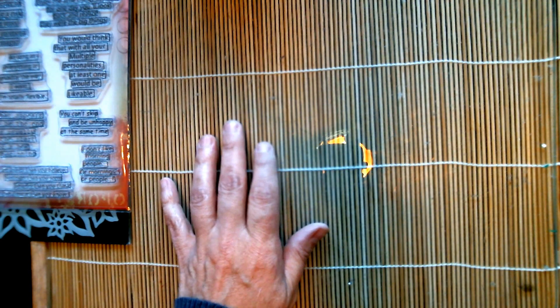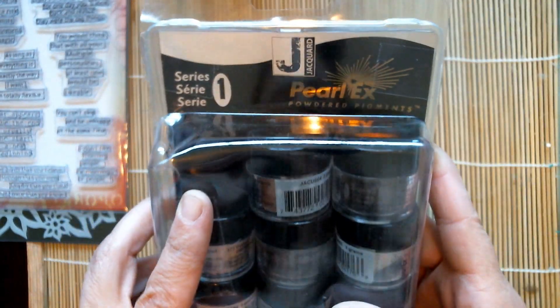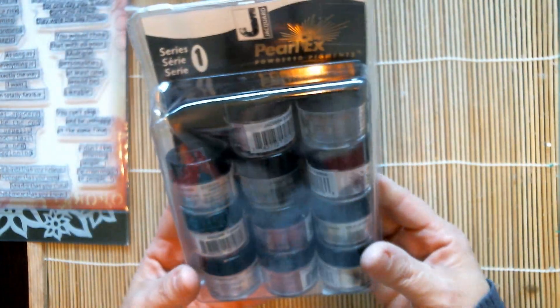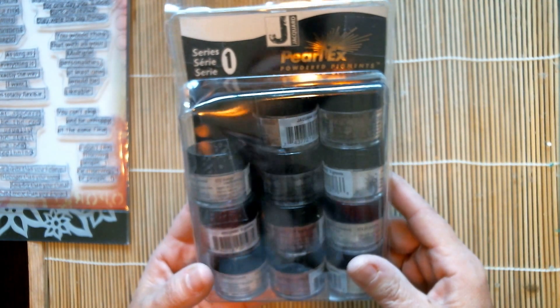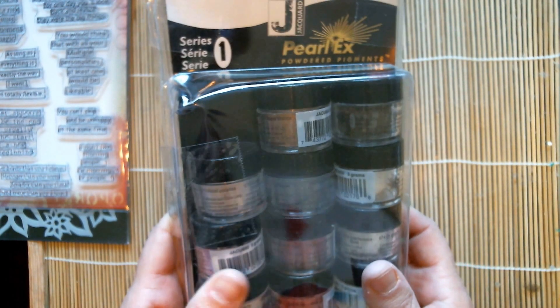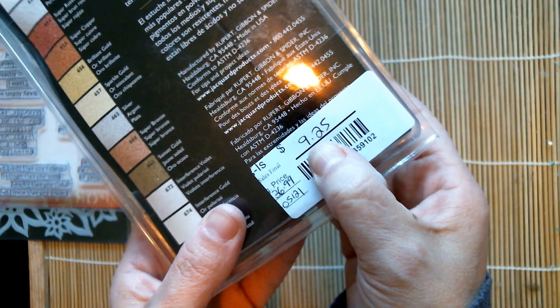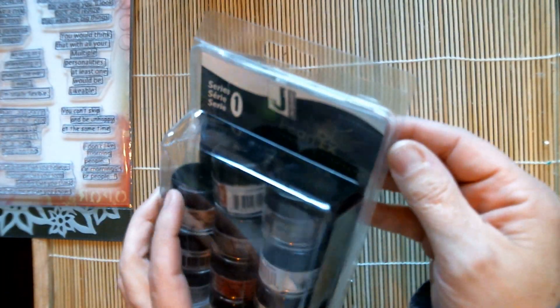There was a package open at Michael's — this package of Pearl-X powdered pigments has one missing. I've been admiring Josie and tons of people on YouTube using these pigments, and I was a little envious, hoping one day I could get them. Because the package was open and one was missing, I got these for $9.25 — I almost missed that deal and I'm very pleased with it.